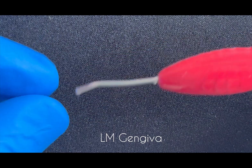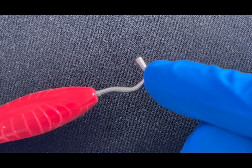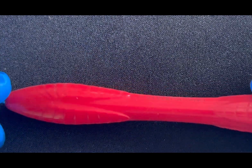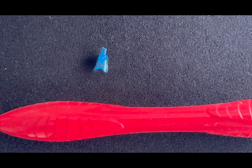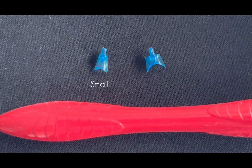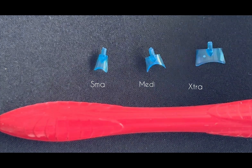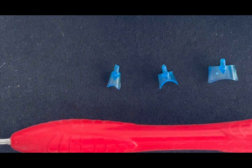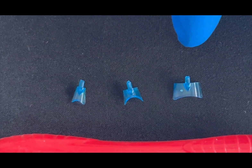It has two sides: one is single-angulated and the other is multi-angulated. It has three different tips — a small, a medium, and an extra large tip — which I use for the different sizes of the teeth.